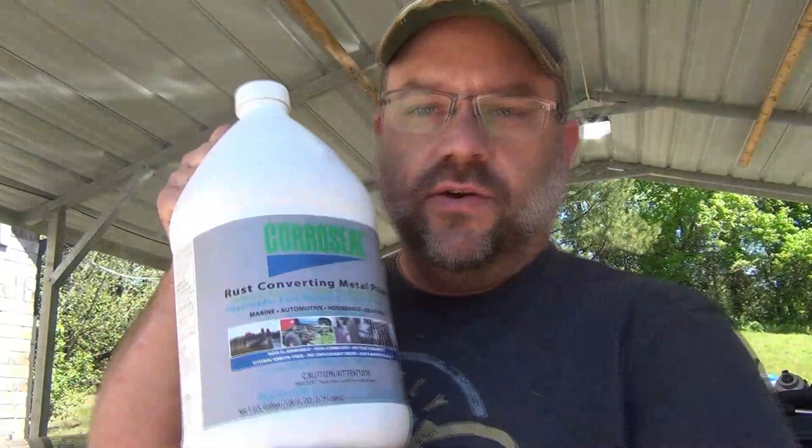Hey everybody, Dave here. I'm going to try a new product today. This is CoroSeal. This is a rust converting metal primer that basically catalyzes with rust and turns it into a paintable surface.